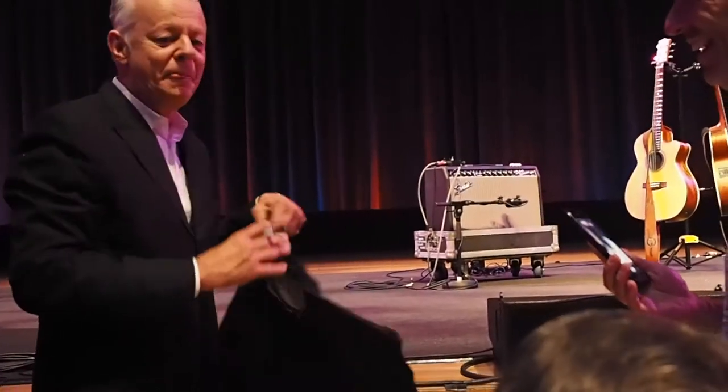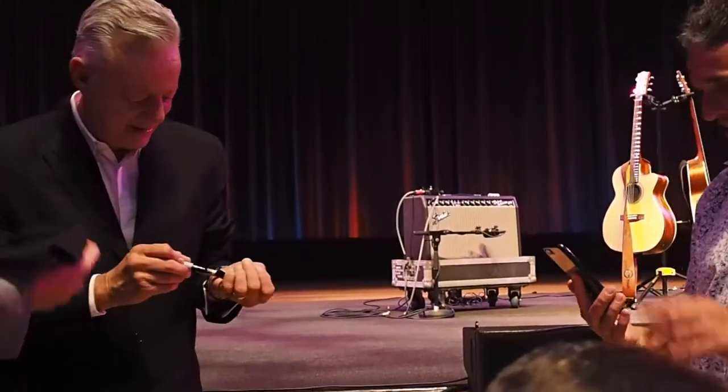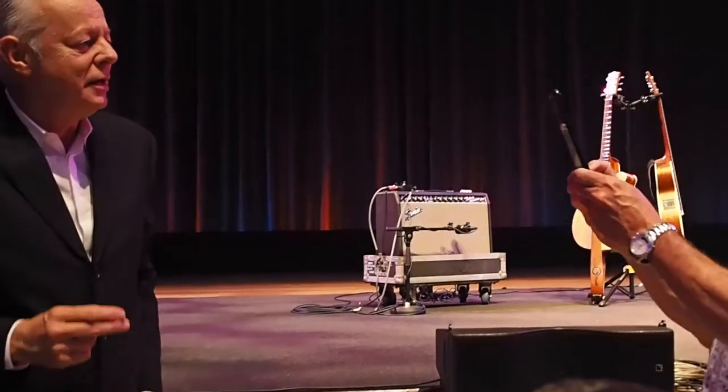There you go, brother. Do this again. The world's surplus here tonight.